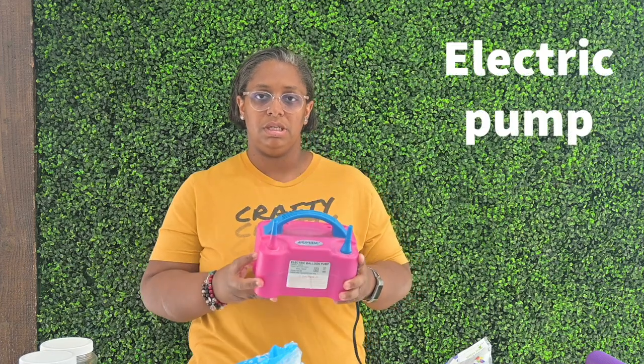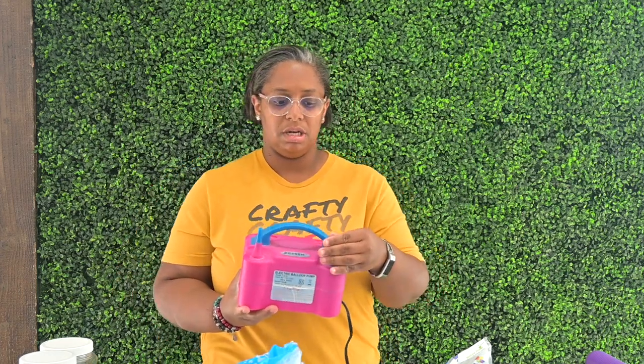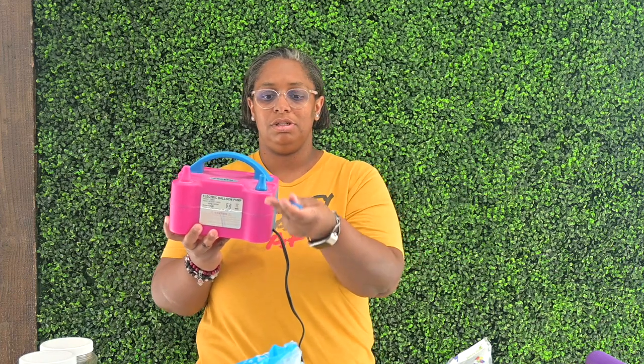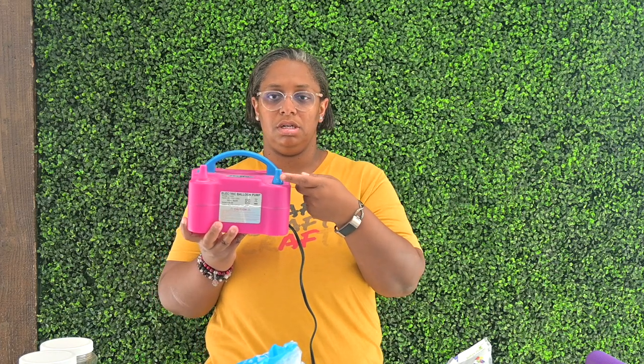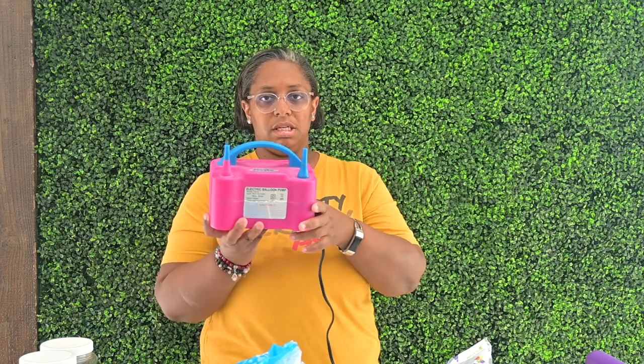The first thing you will need is this pump I got off of Amazon. It was only $20, though now pumps like this will probably be $30 to $40 on Amazon. You can also find them at a Party City or your local party store. You want one that is electric, has dual nozzles, and also has interchangeable nozzles — a narrow one for smaller balloons and a large nozzle for bigger balloons. It may not look exactly like mine, but I'll try to find a link to the closest similar one on Amazon for you guys.